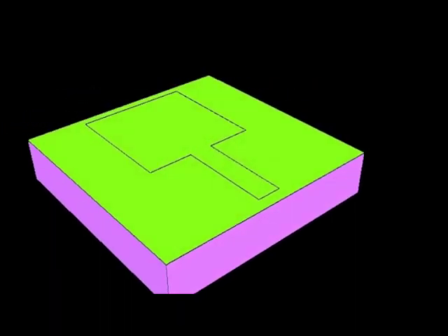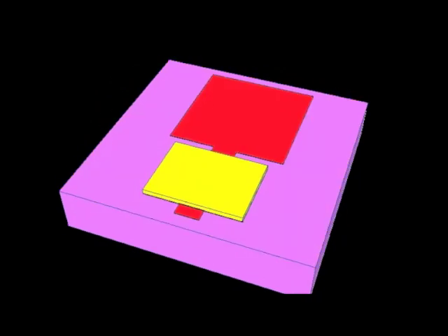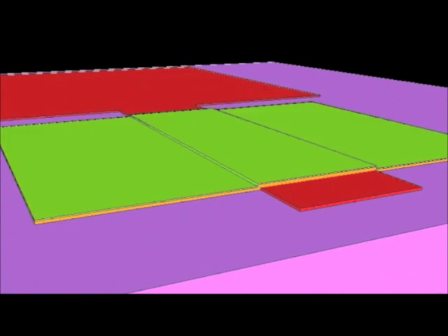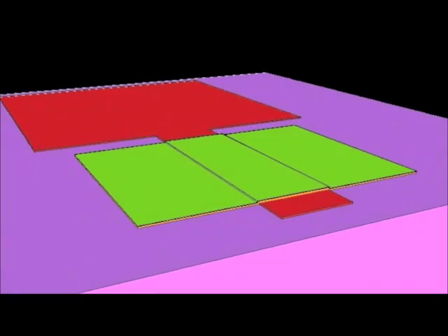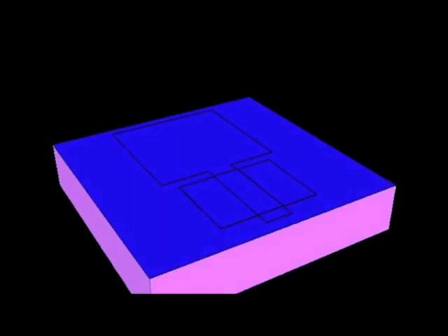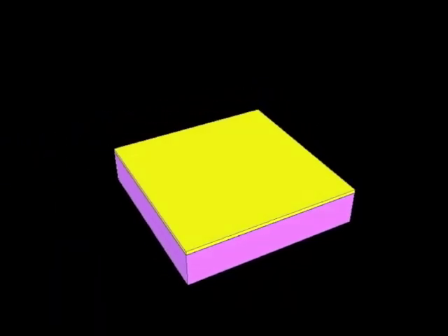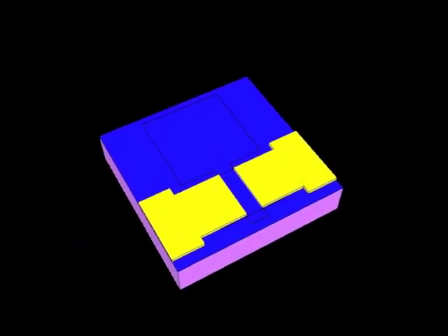A gate dielectric is then deposited onto the wafer followed by thin film transistor active material. These two materials are subsequently patterned again using a lithography process. Once the gate dielectric and thin film transistor material have been patterned and the photoresist removed, source-drain metal is then deposited on the wafer and patterned using lithography to produce the final thin film transistor shape.